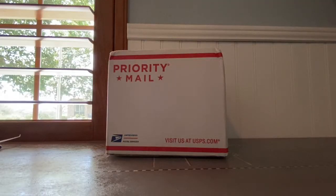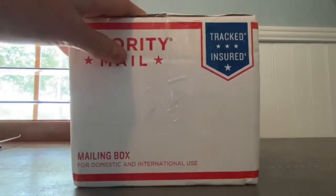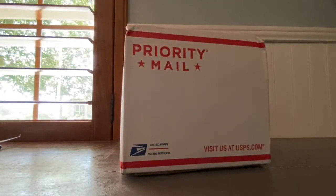Hey guys, welcome back to another video. Today we have an unboxing — I have no idea what it is. It just came in the mail like two minutes ago. I mean, it's not even unboxed yet; I just put the label there to cover my information. I literally have not opened this box at all.